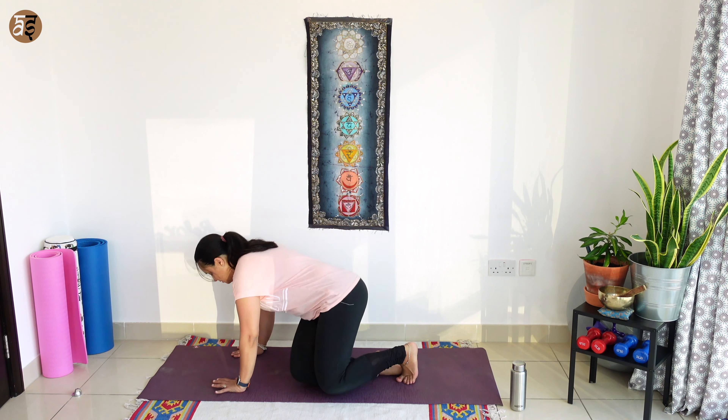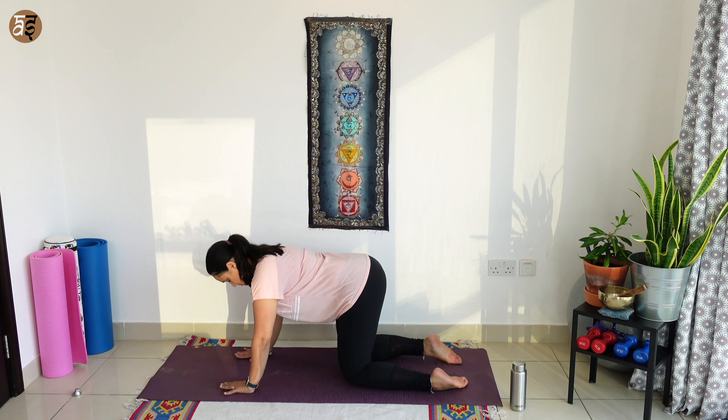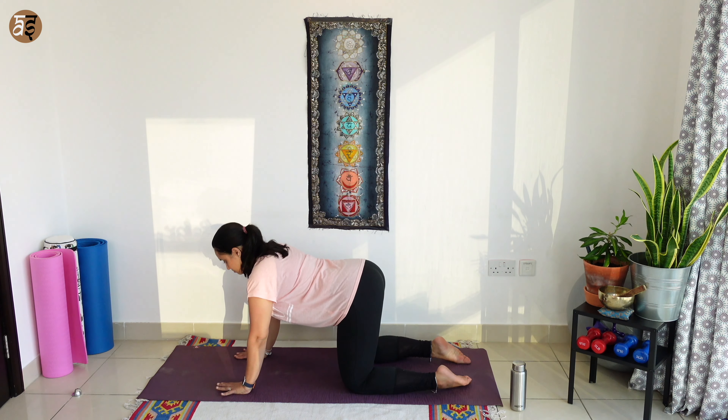Extend your legs and give them a nice shake. And from there, we are going to move to Marjurasana or the cat pose. Ensure your hands are under your shoulders, knees under hips.